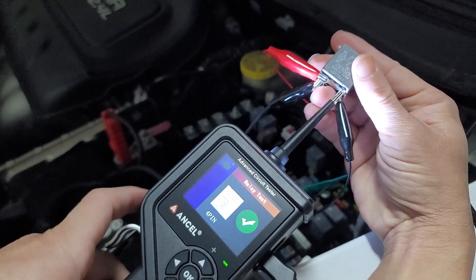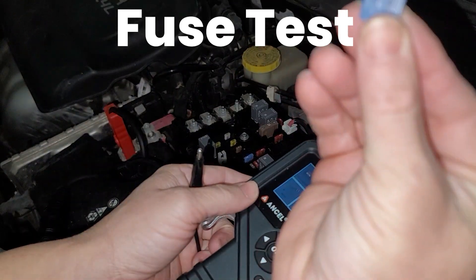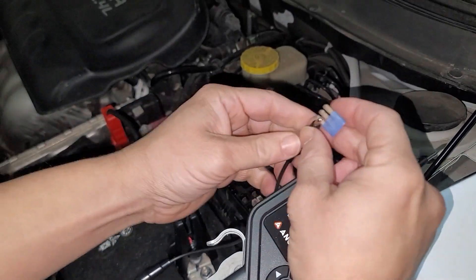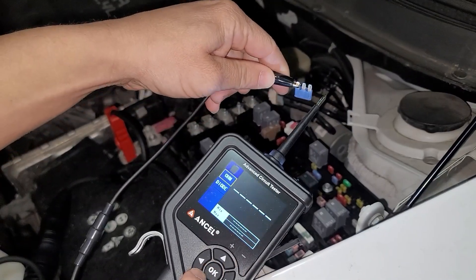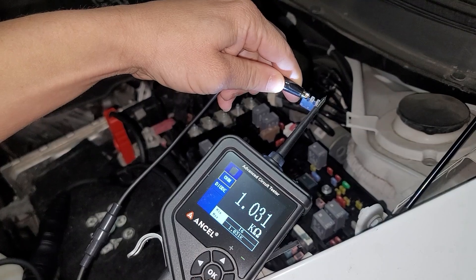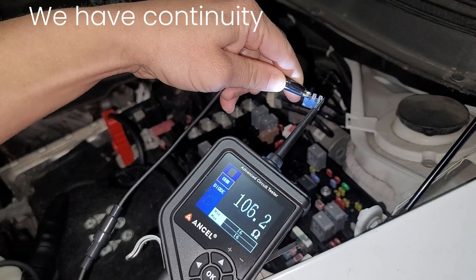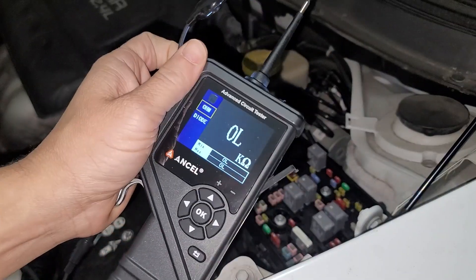Now we'll do a resistance test with this fuse and see if it is good. One end we will place, and then the other end we will use the probe, just like so. And you can see we're measuring our resistance. Great resistance meter — you've got a multimeter as well. Very nice.